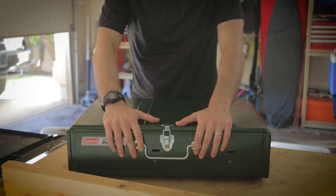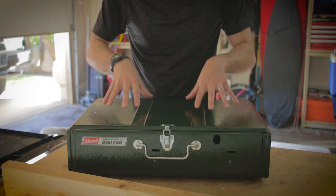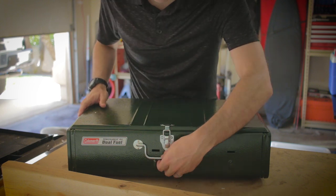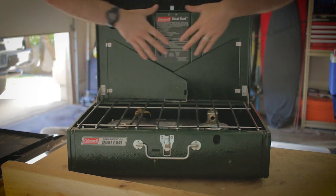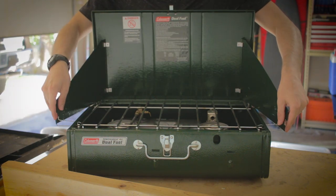This is the Powerhouse 414 dual burner dual fuel stove. It uses unleaded fuel or Coleman or any other comparable white gas fuel source. This is how it comes out of the box — it's got a nice sturdy handle, a nice locking mechanism, and we can open it up. It's got a nice big back wall with two large panels that clip in with these little butterfly clips.